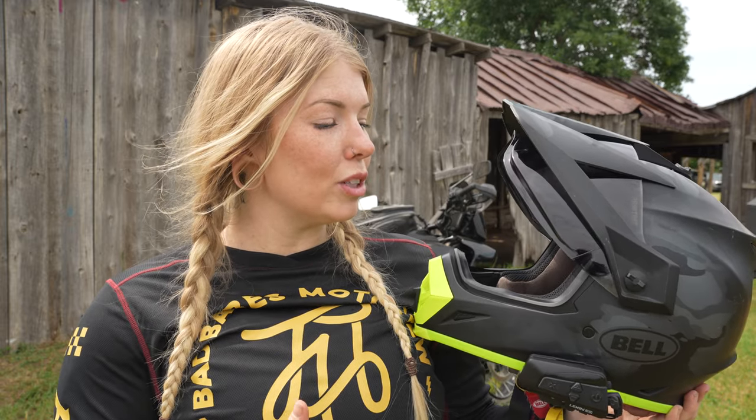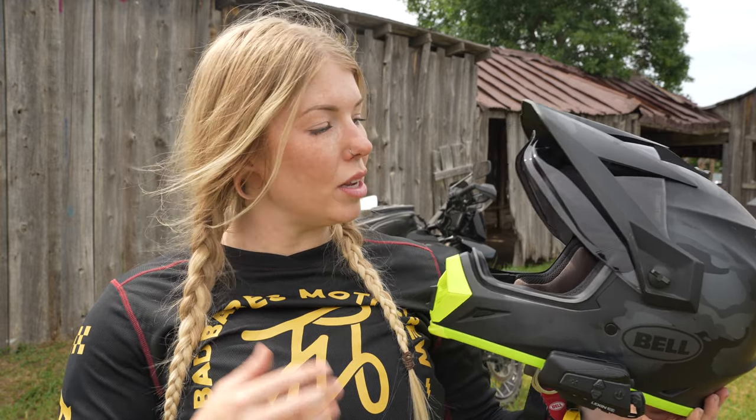The Bell MX9 Adventure MIPS was the perfect helmet for me as my first adventure helmet. It's also a very popular helmet in the adventure world because it is so budget friendly and it checks so many of the boxes that people are looking for. So let's go ahead and go over some specs.